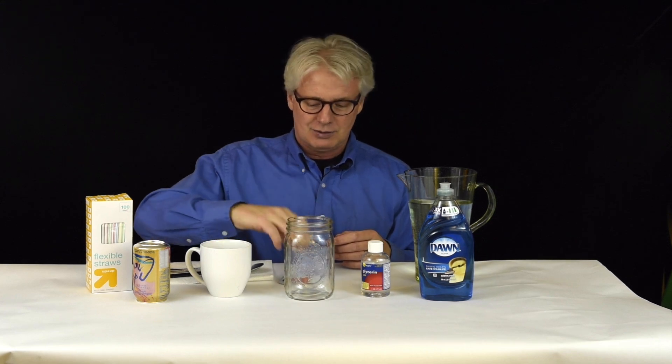As you'll probably notice, I am not outside in sub-zero temperatures — I'm comfortably in the studio today, but we're going to start with mixing up our soap bubble solution. Super easy to do and very inexpensive. We have just a pitcher of water, liquid dish soap — this is Dawn Ultra — and we have some glycerin, which is kind of the secret ingredient. It helps stabilize the soap bubbles and helps keep them from breaking. Some people use corn syrup; I've used glycerin and it works well. We also have a jar, a measuring cup, and a measuring spoon for mixing everything up.